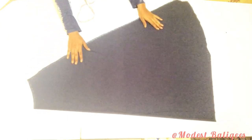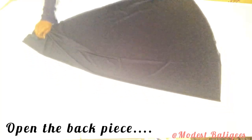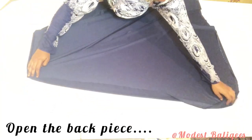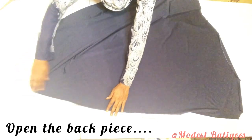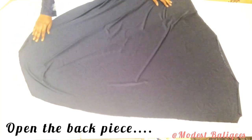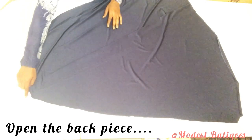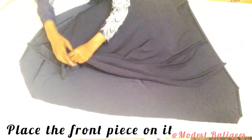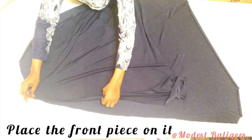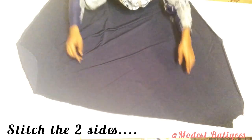I'll take my back piece and open it up. After opening it, I'll place the front piece on it with right sides facing each other. After placing the front piece on the back piece, I'll go ahead and stitch the two sides.